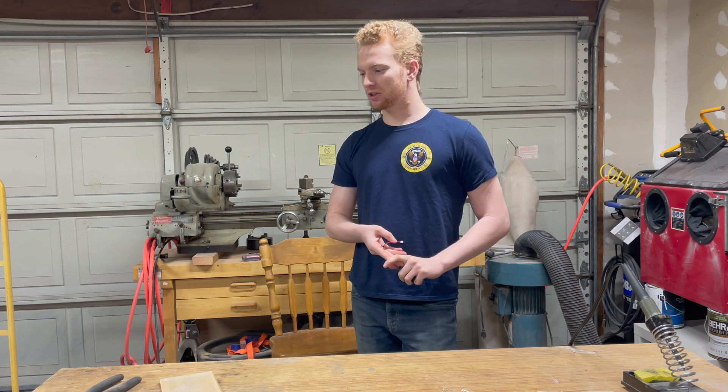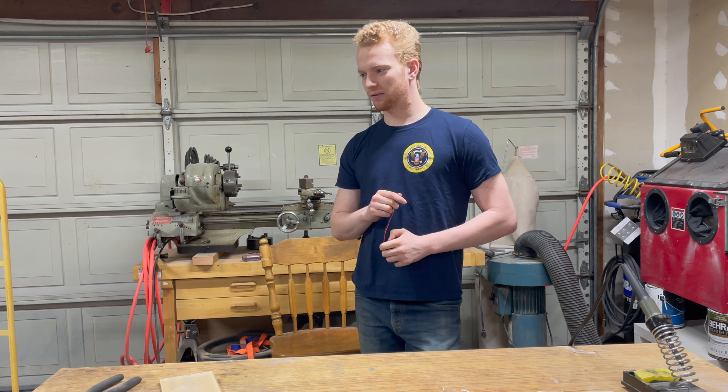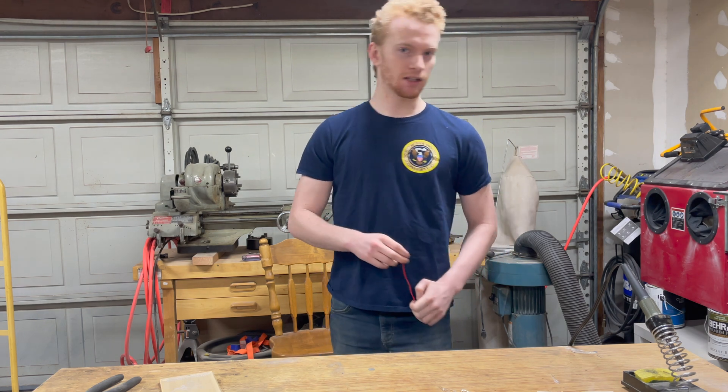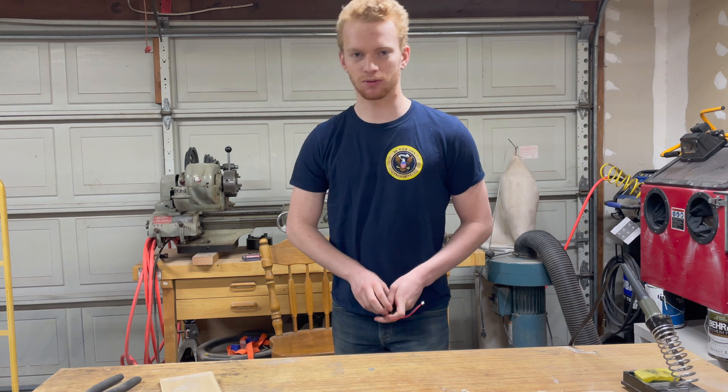I didn't have much time to get this done, and unfortunately the project I had thought of turned out to be slightly above my skill level — I needed more programming than I currently know how to do. So that project will be coming later sometime; I just don't quite have the knowledge yet for programming Arduinos. So last minute, I'm pulling this little simple Glowforge project together.